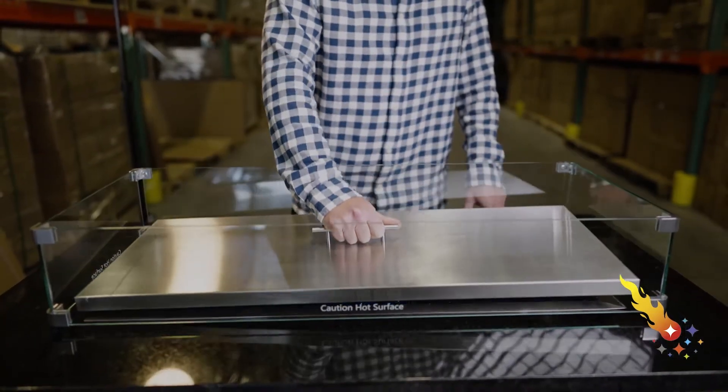Building a gas fire pit can seem overwhelming at first. There are a few things to keep in mind. When you're purchasing components for your fire pit, you want to be sure you're dealing with an established, reputable company that will be there after your purchase to provide the support you need.